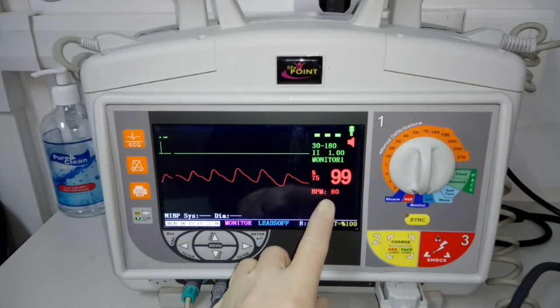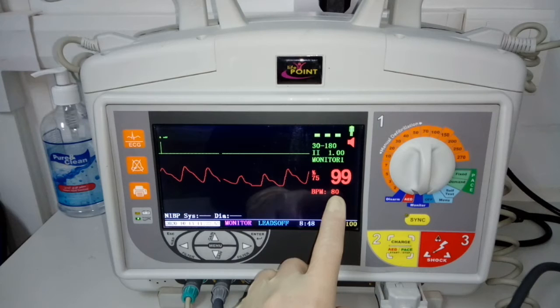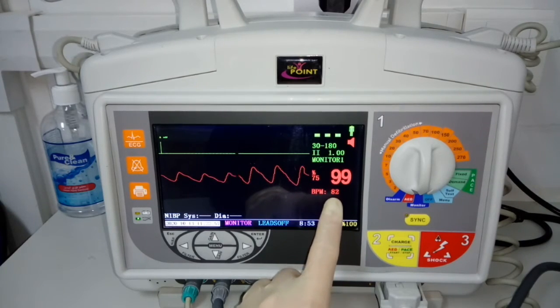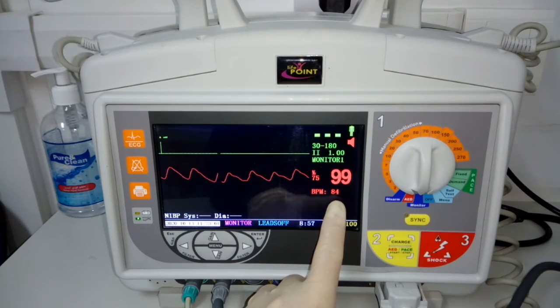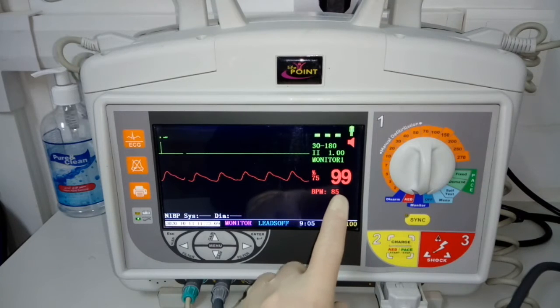This machine will also indicate my pulse rate or heartbeat. At this moment it says 82. The normal adult pulse rate or heartbeat is from 60 to 100. So I'm normal.